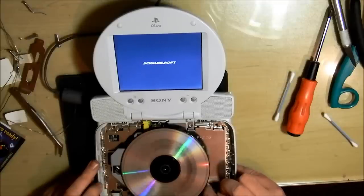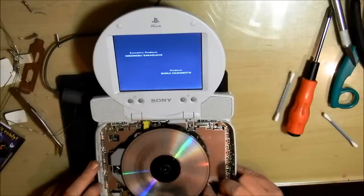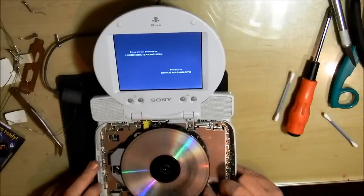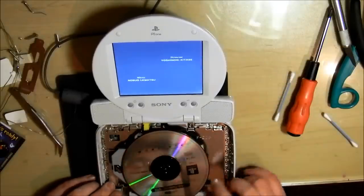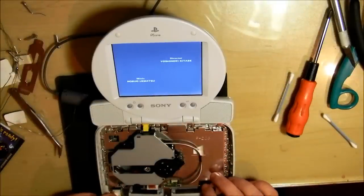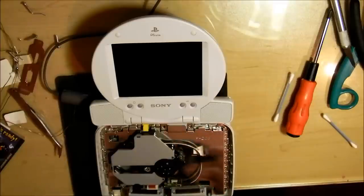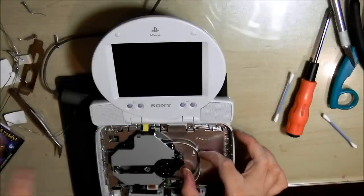I'll wait for the music to start just to show you. Everything's working again — I'm happy. Now I know that this machine will last me for the next 10 years, or however long the laser in the system lasts.